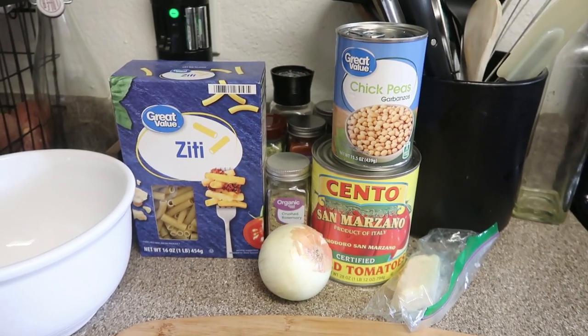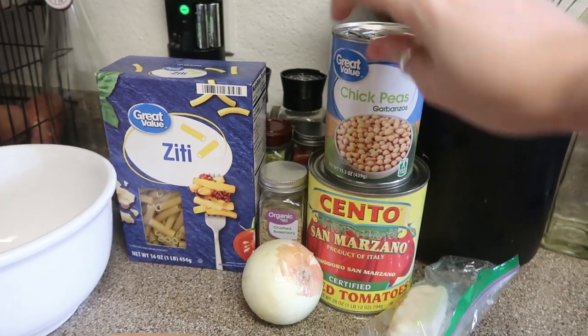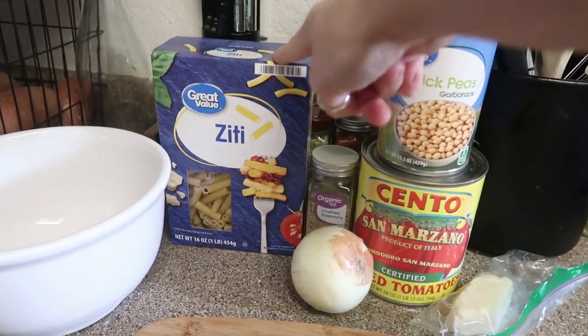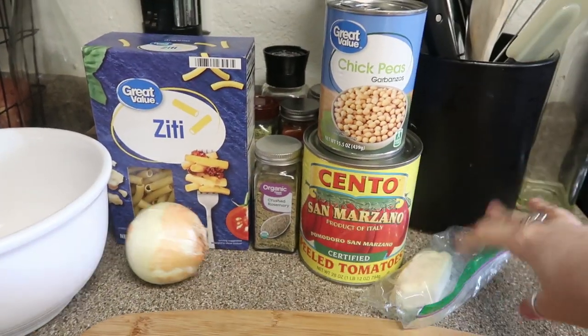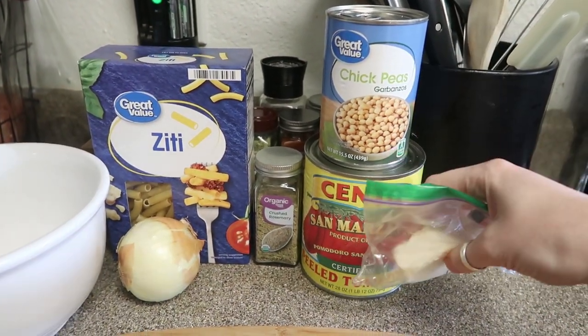I didn't even tell you what it is. It is a brothy chickpea pasta. I am changing a few of the things in the recipe, so it's not exactly like it, but you will need a can of chickpeas or garbanzos, some peeled tomatoes, whole tomatoes, whatever pasta you want. Today I'm using ziti and an onion. Instead of parmesan, I'm using some unexpected cheddar from Trader Joe's because it's vegetarian.